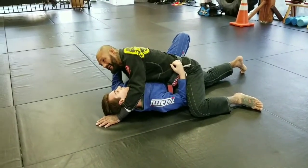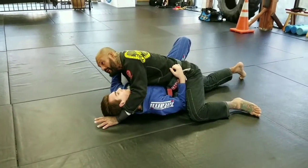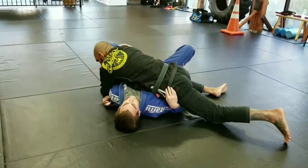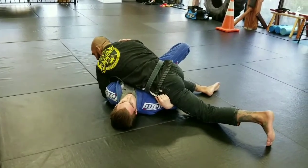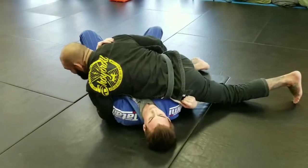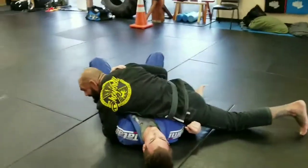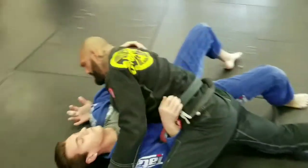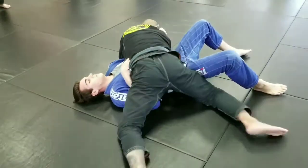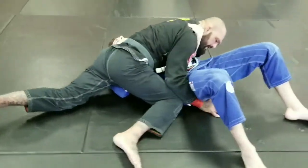Once I get control and he settles down and stops bumping around and moving around, I'm going to come over the top and trap this arm right above the elbow. Notice that my leg switches — now my knee comes to this hip because I need to block his hip on that side with this knee. I went from this position and as I turned, I switched the knee and now I'm looking this way, this hand comes here and blocks the hip.